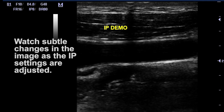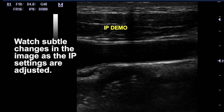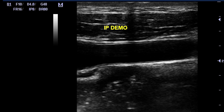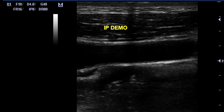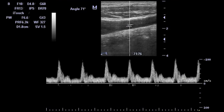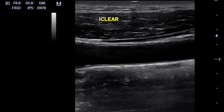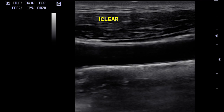The MindRay also has something you won't see on others — it's called IP Processing. It's image processing that allows you to adjust a number of parameters including dynamic range, persistence, and line density, all at the single touch of a button. Just click it up and down to find the setting you like without having to change a bunch of knobs simultaneously. It allows you to optimize the image for what you like to see, whether you prefer Acuson, Terason, or Philips images — it will smooth or give you a high contrast ratio while still delivering excellent image quality. That's why we like the M5 so much as a great new portable ultrasound choice.